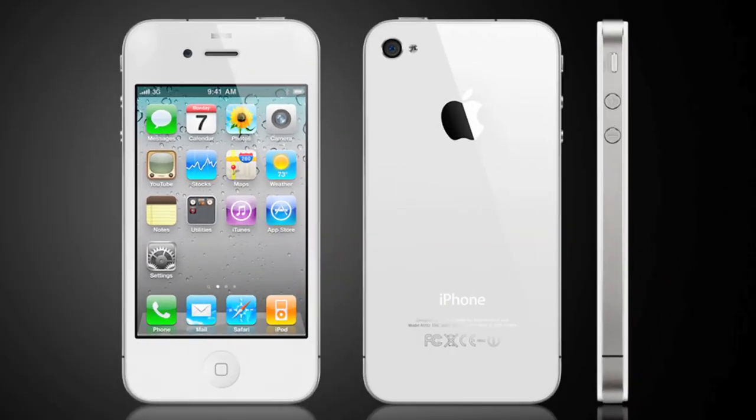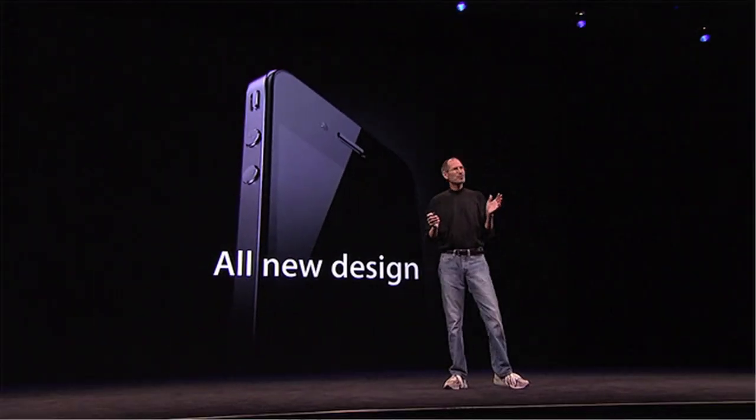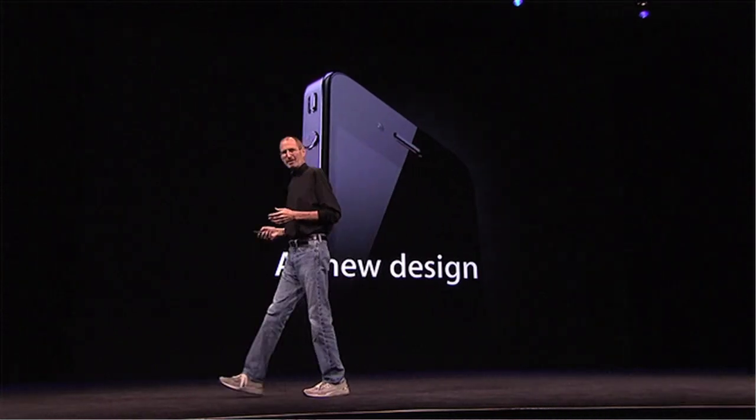Apple's white iPhone is gone for good this year. New patents show the next generation iPhone with a different stainless steel band, and our thoughts on Apple's built-in SIM card project and why it's not so good. All this and more coming up right now.